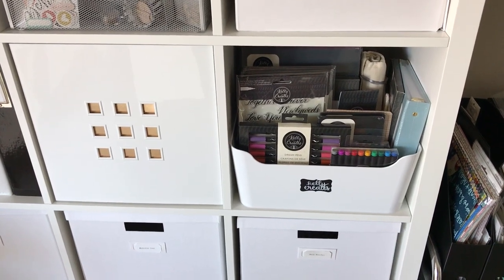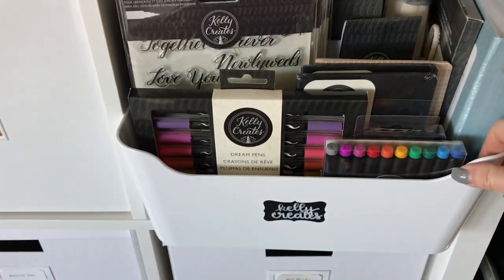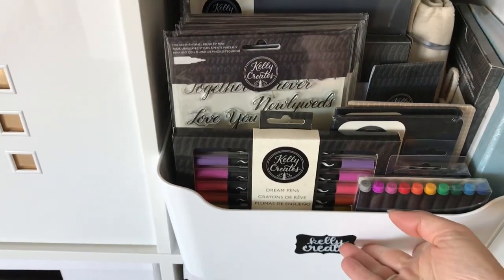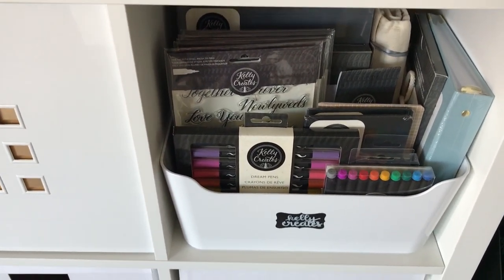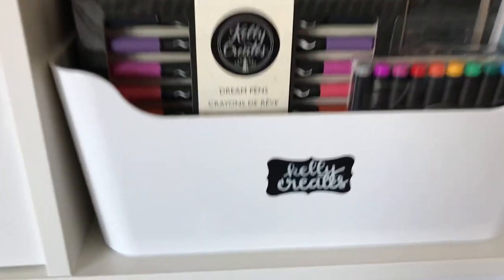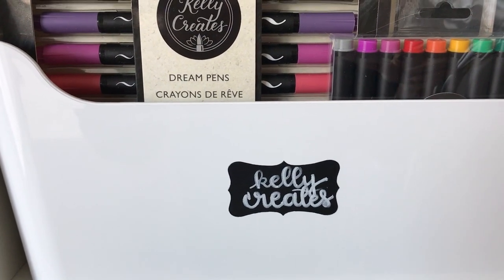Another tip: if you have items that won't fit where you use them, put them in bins so you can simply grab the bin and take it to your work surface. If you need to store supplies that won't fit near your workspace, place them in bins. You might wonder why there's a bin inside a bin — that's why, so I can carry it to my work surface. This label is from the new American Crafts chalkboard labels, written with the American Crafts Jane Davenport paint pen.